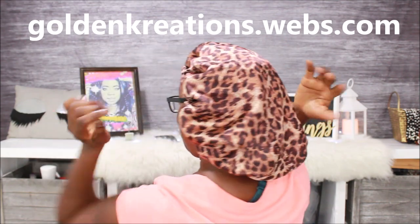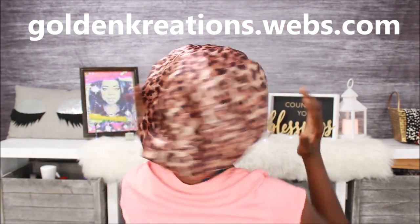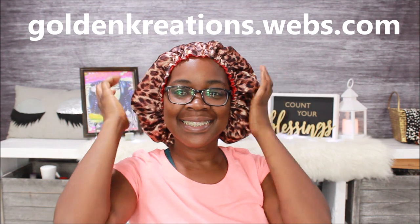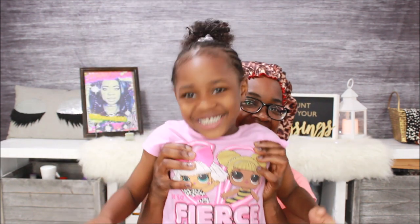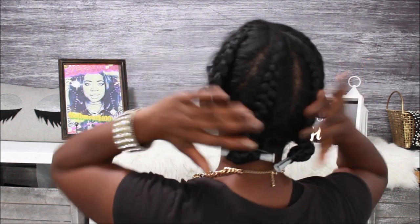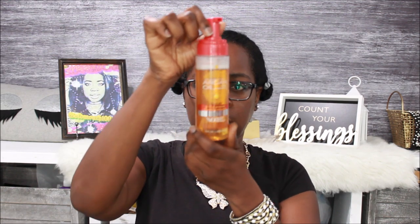Go shop my website, y'all — goldencreations.wells.com. Five days, seven days later — y'all see how ragged my hair looks? The mousse done wore out. I done sweated it, we washed the car, Nivia got in the pool, she went to the junk park — all of that. When I did go out, I put my wig right on top of this and everything. My hair wasn't ready and I wasn't ready for my hair.